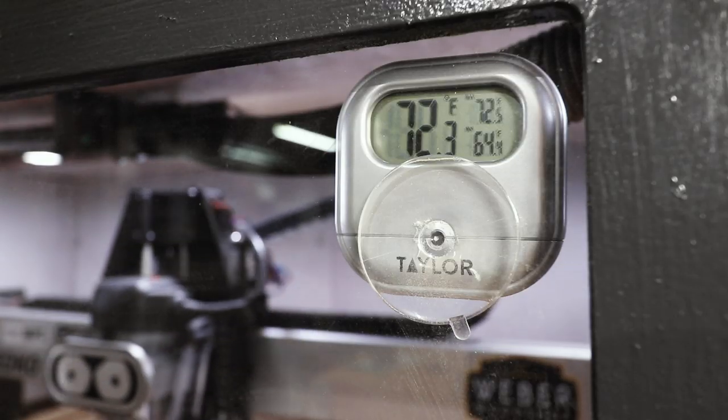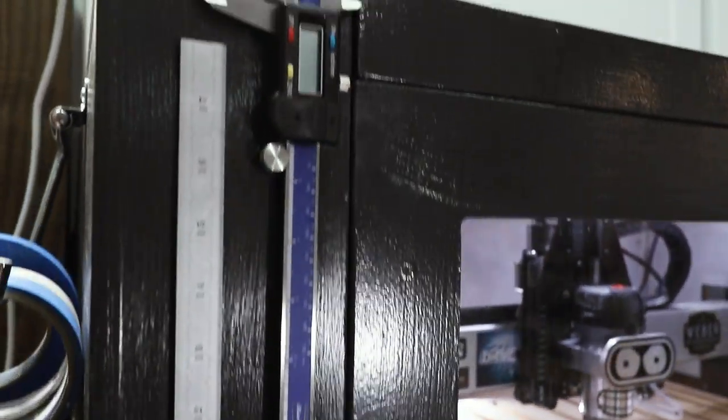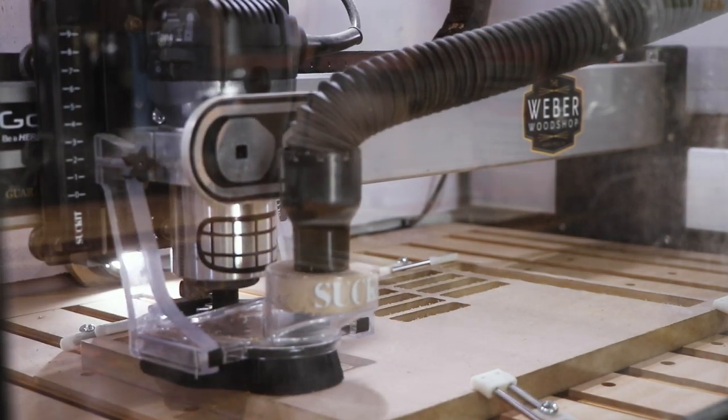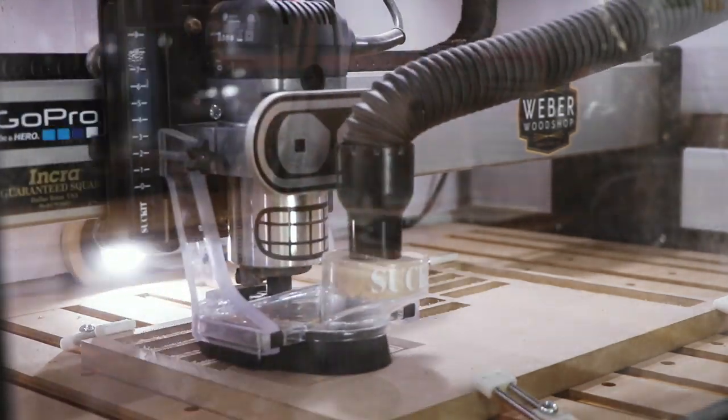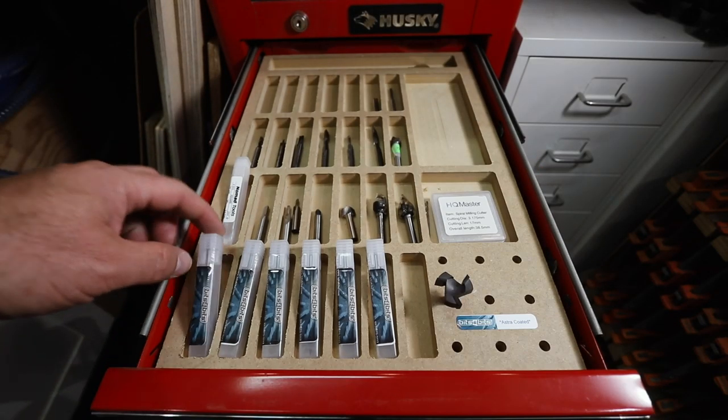I mounted this little thermometer to make sure my new friend stays nice and cool. I used magnets to keep a few other tools nearby. My new friend whipped up this router bit holder for me, and it's the perfect spot for a sweet collection of end mills from Bits and Bits Company.